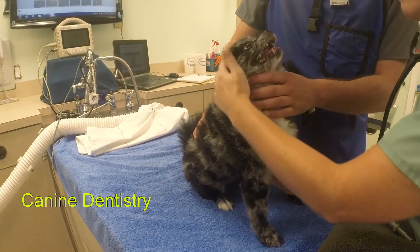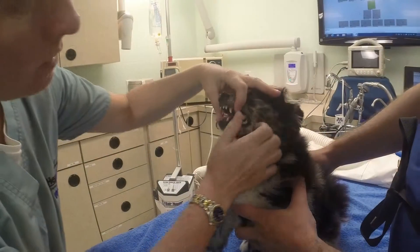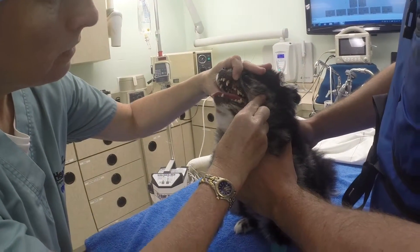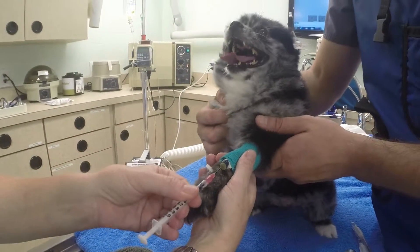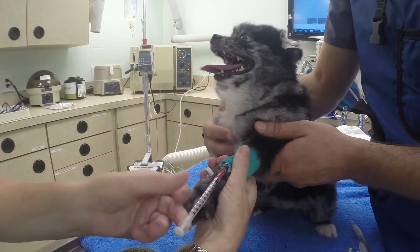All animals have pre-surgical blood work performed and a general physical exam focusing on the heart, lungs, and gum color prior to anesthesia. If all systems are go, a mild sedative is given. This sedative relaxes the animal and allows us to place a tube in their trachea called an endotracheal tube.